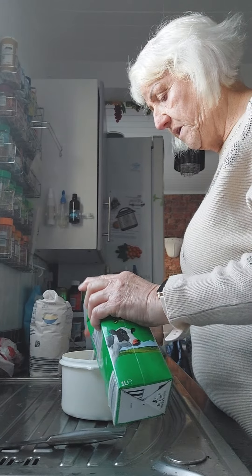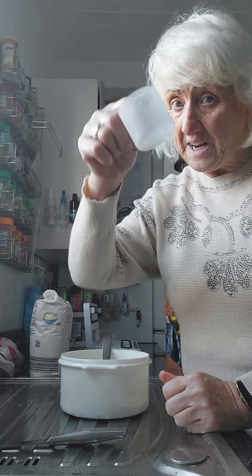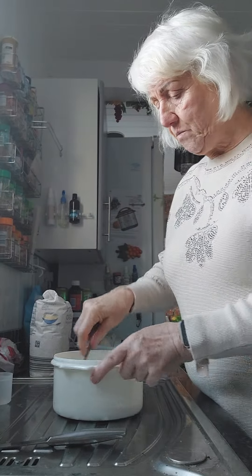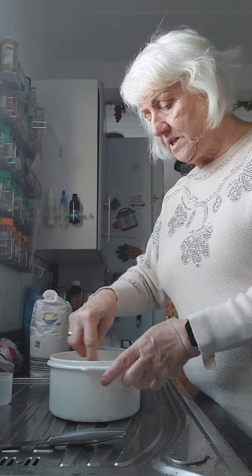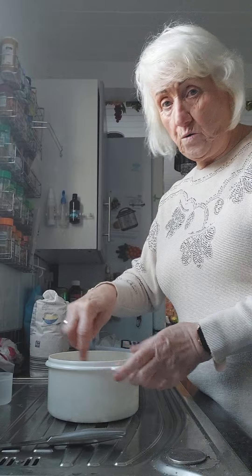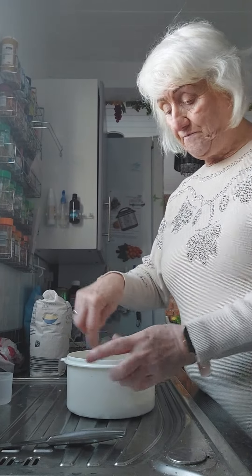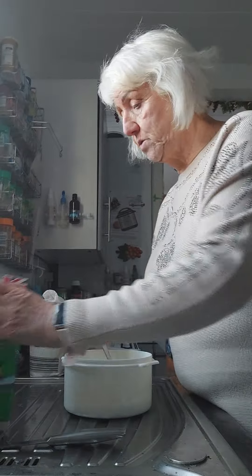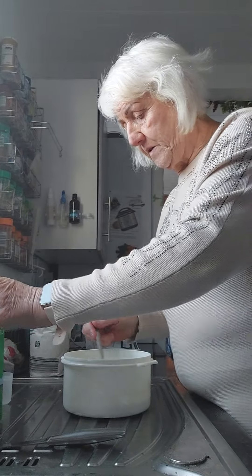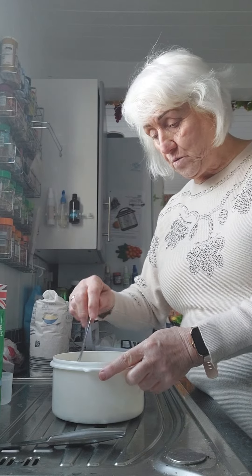This stops you overeating. I learnt that in Slimming World years ago. I have lost nearly three stone and managed to keep it off. I don't go to Slimming World now, I don't go to Weight Watchers. I just try and do it from memory. I've done that because I got told I'm diabetic type 2.